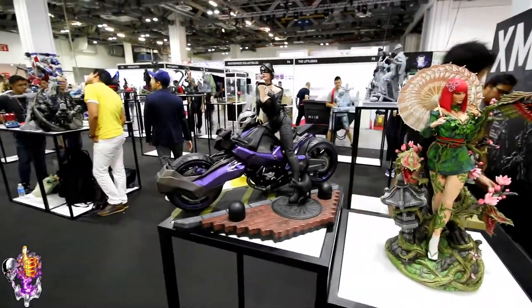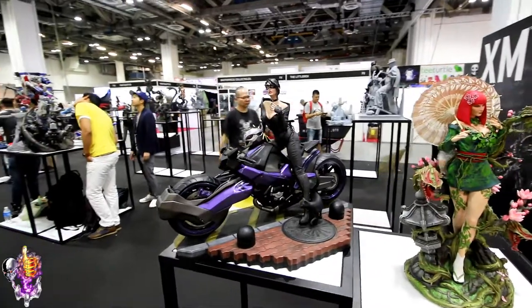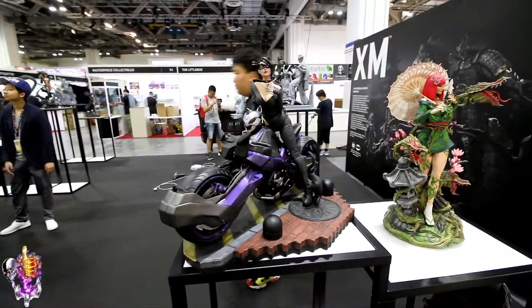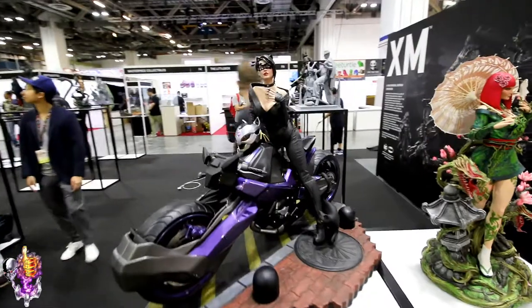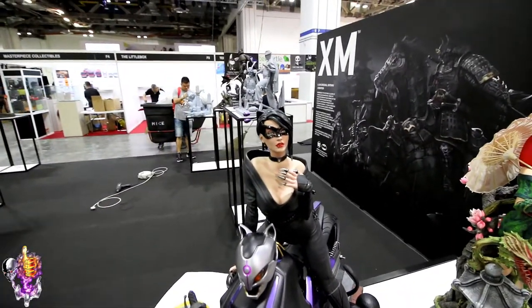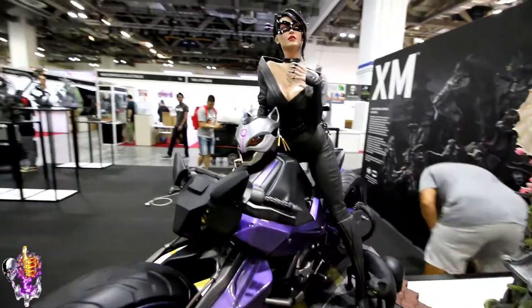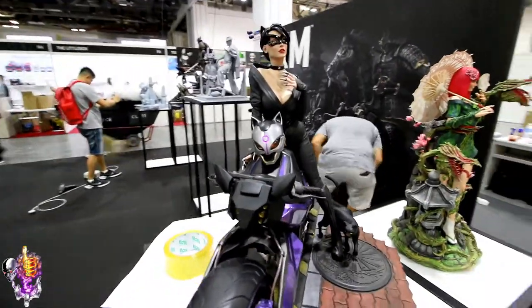Here's another piece from the Batman Samurai line. This is Catwoman on her motorbike — she's got a bunch of switch-out portraits too, but I don't know where they are. But this is really nice. Very nice portrait there. There's her bike helmet with the cat ears. It's kind of like a Power Ranger helmet almost, but very cool.